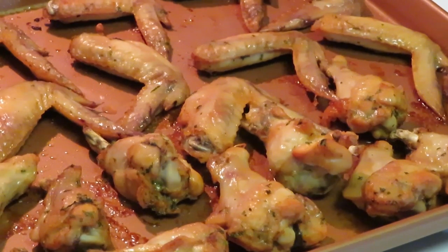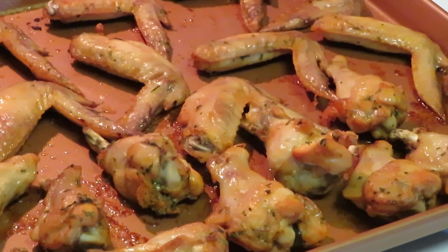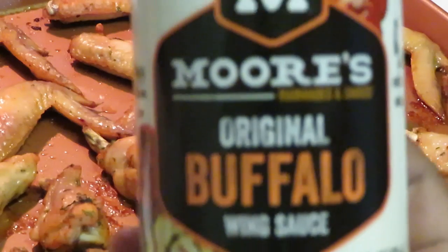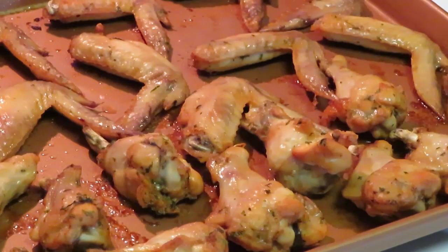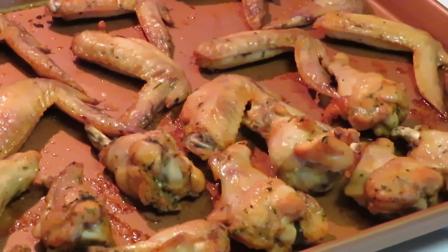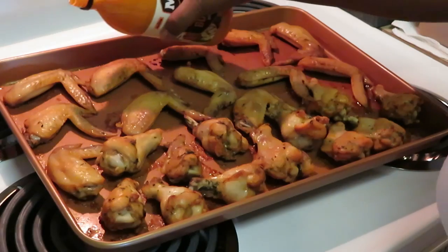I just took my chicken wings out of the oven and as you guys can see, they are nice and brown and crispy. Now I'm gonna go ahead and add my buffalo sauce — today I'm using Moore's Original Buffalo Wing Sauce. I'm just gonna pour it over the wings and then stick them back in the oven for a good 10 minutes so the wings can get that buffalo taste all baked in.